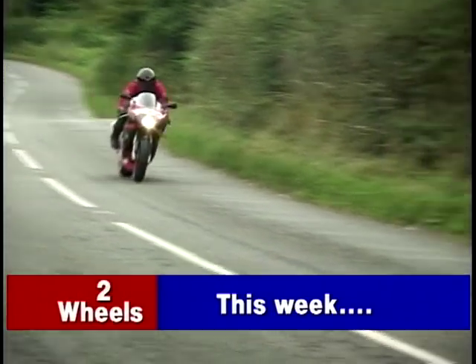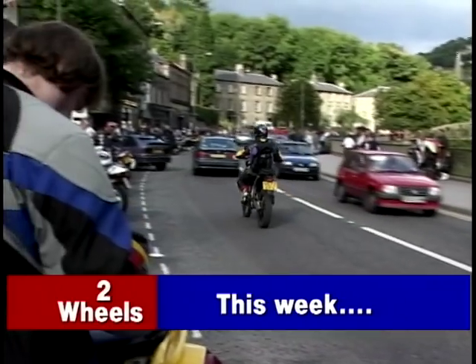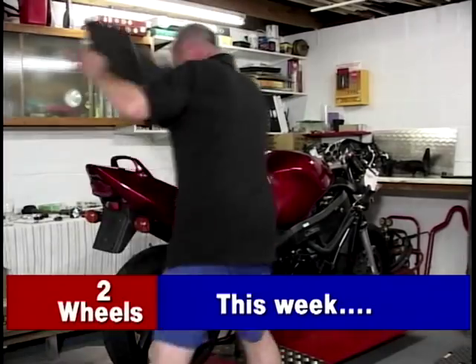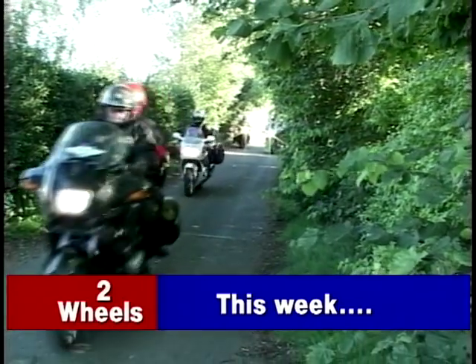On Two Wheels this week: Jeff takes a ride on Aprilia's RSV Mille R. Sarah Dee travels to Derbyshire to meet the bikers. Wayne and I go behind the scenes at a bike dealer's. Gary Thompson continues the rebuild of his Honda Blackbird, and Richard Hammond begins his Scottish tour.